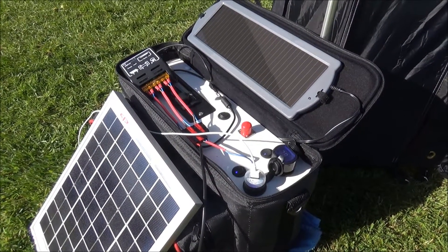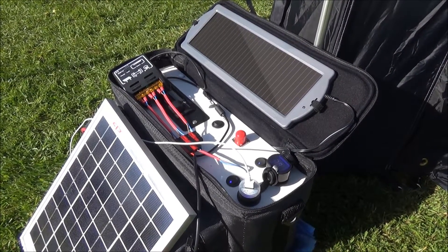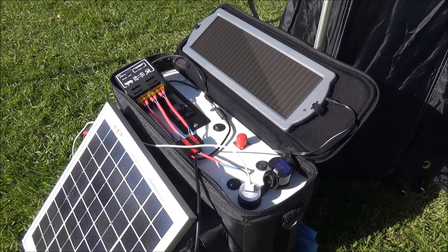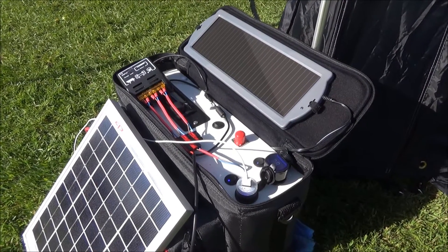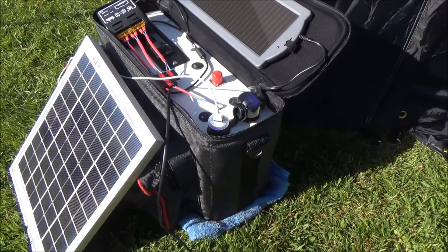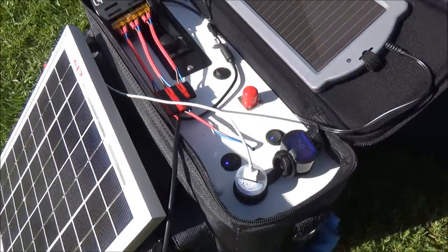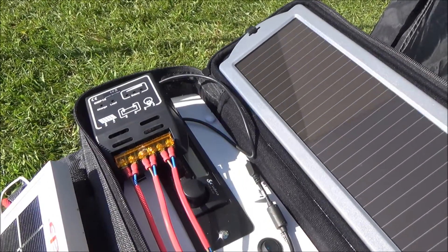Hello everybody, it's Mick from Jesterbushcraft. I'm just doing a little update today on my self-supporting solar powered power station, whatever you want to call it. You've seen this before on previous videos but I have made a few modifications, the main one being the introduction of the charge controller.